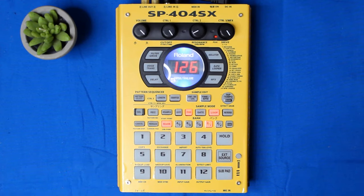Hey, it's Liam Killen. Here we have the SB-404, which is what we're going to be looking at today.